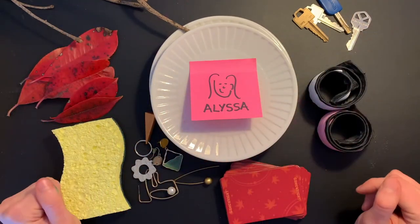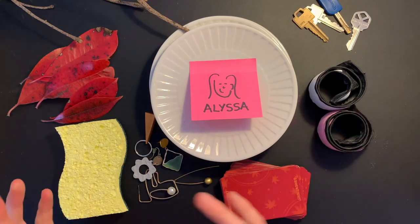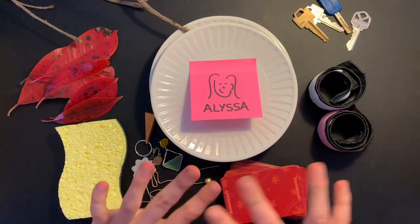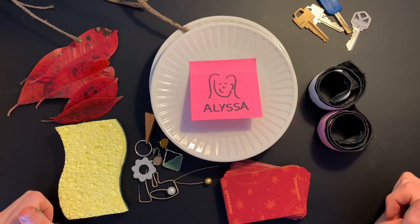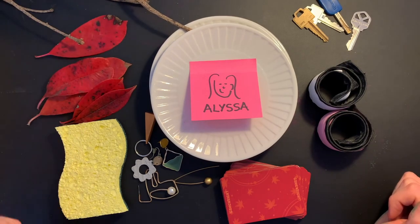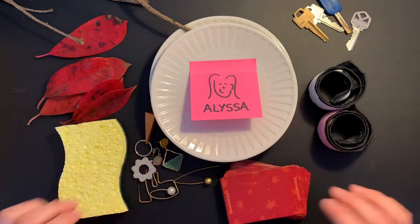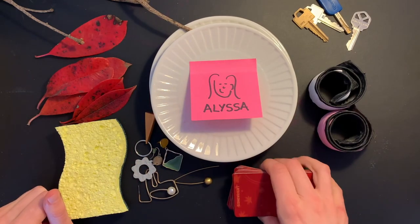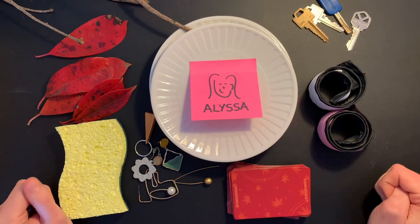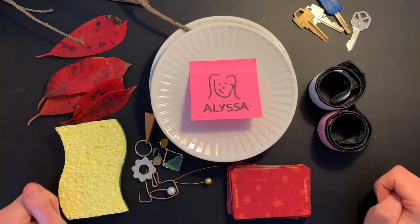What did you learn from your objects today? What did you take from your exploration that you want to bring with you when you explore again in the future? I'm going to clean up my space and return these leaves and the stick back outside to the ground where I found them. Although I'm cleaning up my space, I'm going to take with me what I learned today, so I can keep those ideas for next time we explore together. That's the end of our workshop for today — I hope you have a wonderful rest of your day. See you again next week!